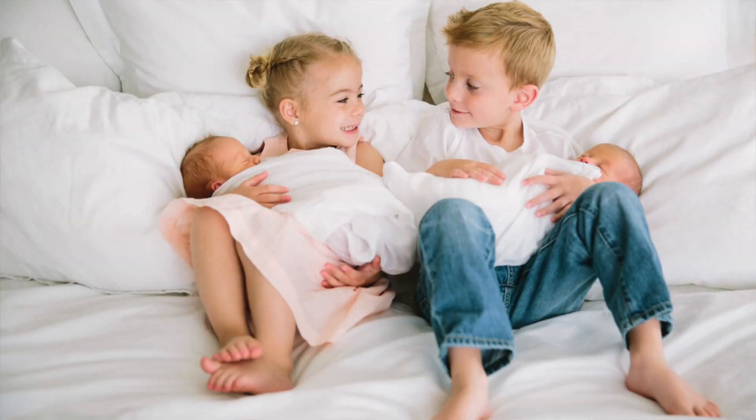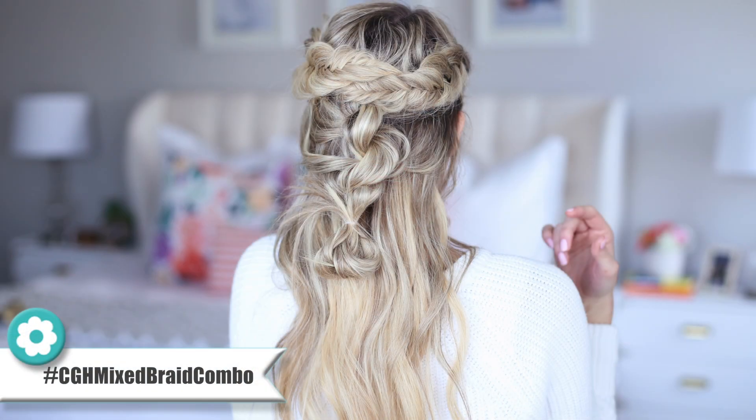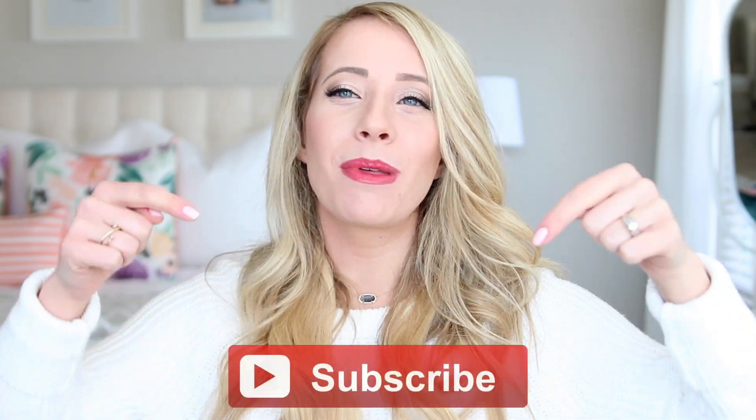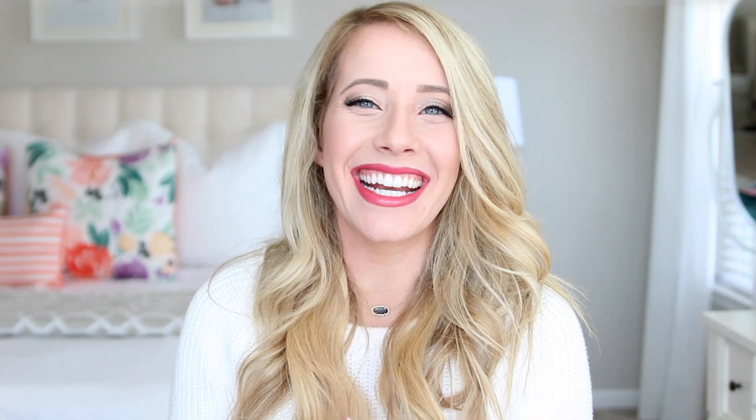I have four kids under five, two of which are the cutest baby twin boys ever, and I would pretty much eat chocolate chip cookies all day long if I could. So now that you know a little bit about me, today we're gonna be doing a really pretty mixed braid. Make sure to go check out my channel Twist Me Pretty, and you can subscribe below to CGH if you haven't already, and let's get started.